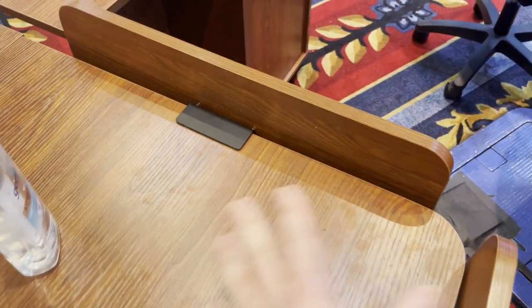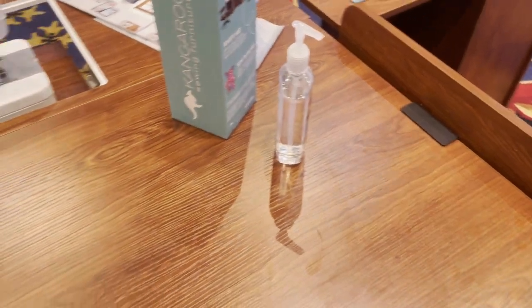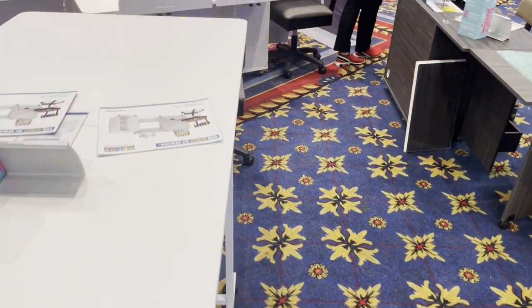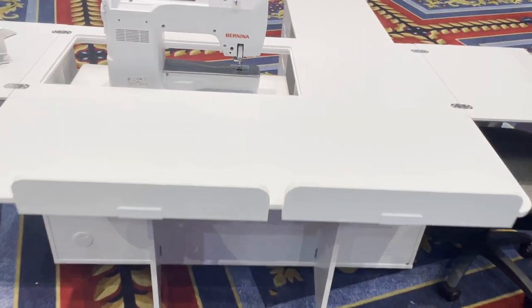That was a great feature, and even if your project does fall off the table, not to worry — all the Aero furniture is nicely rounded, so nothing is going to get caught or rip. Everything is so well protected. You can get them in the natural wood finish or in white.